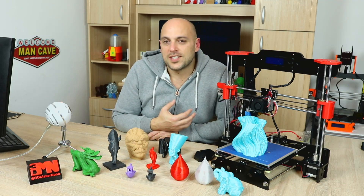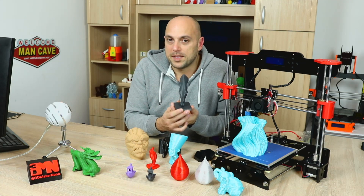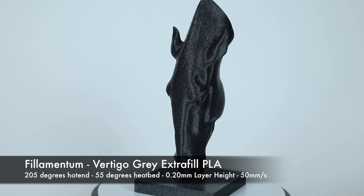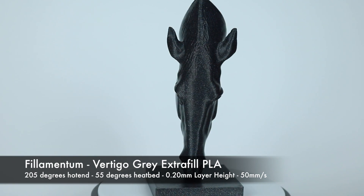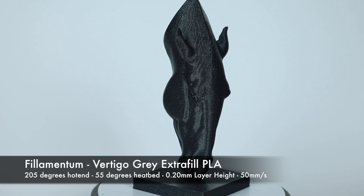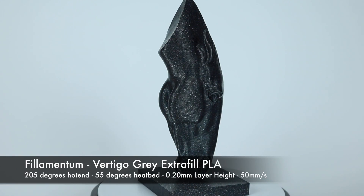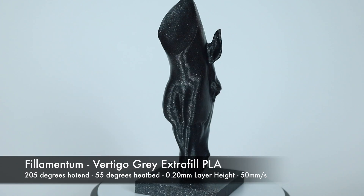So then I wanted to start really testing this printer. I printed a horse which I found on My Mini Factory. I printed it at 0.2 millimeter layer height and put the speed up to about 50 millimeters a second — and lo and behold this thing is absolutely amazing. It came out flawless, or very close to it. It came out absolutely great; I couldn't ask for anything better out of this printer.